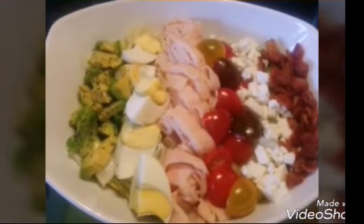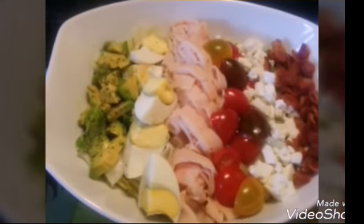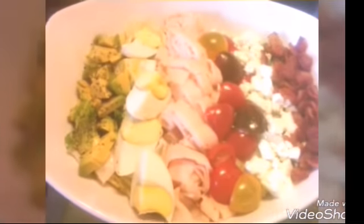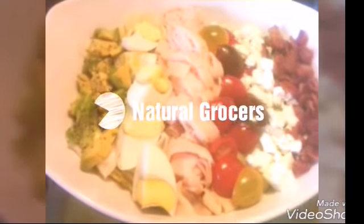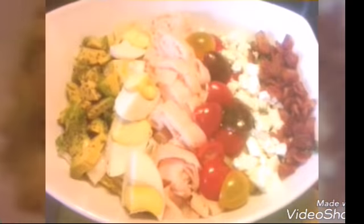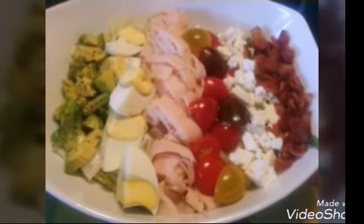All the ingredients minus the eggs were from the 99 cents only store, and the tomatoes were actually 98 cents from Sprouts. The eggs were $1.99 from a market — I'll put it in the description — and everything else, including the salad, was from the 99 cents store.